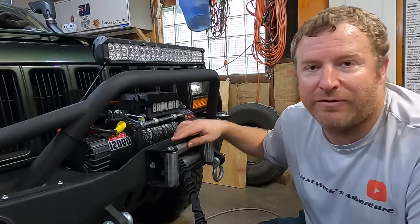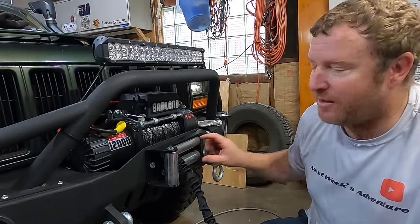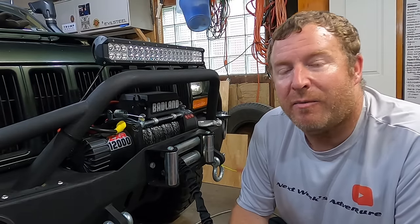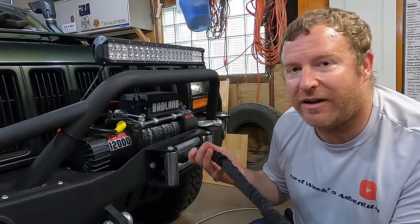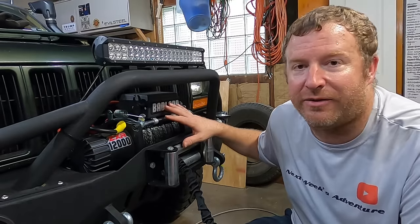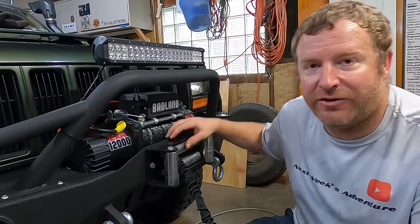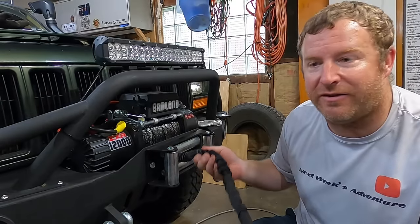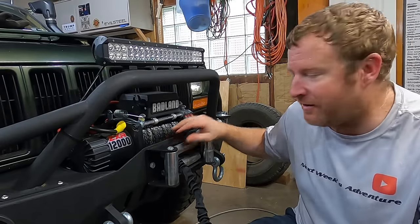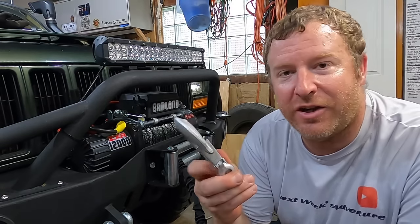The other thing you're probably asking is why did I keep the roller fairlead — you're supposed to switch this out. I probably will at some point; I'd like to maybe get a piece of aluminum with a logo etched in it. But I have watched videos where guys have run synthetic cables with roller fairleads for years and never had a problem. This whole setup is pretty new, so the cable hasn't really eaten up any of the rollers, which is usually what causes chafing and tearing on the rope as the rollers wear down.